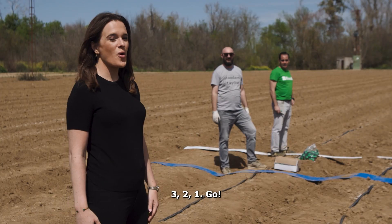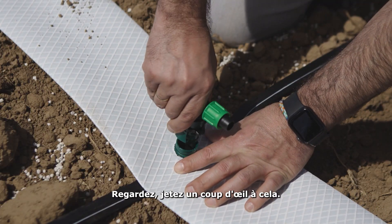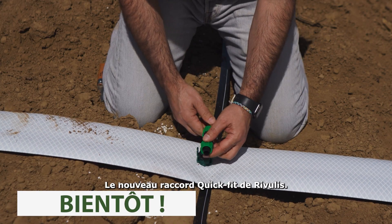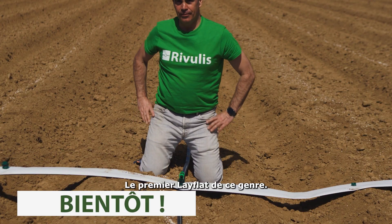Ready? Three, two, one, go! Look, take a look at this — the new Riverless Quick Fit connector. Literally just one click and it's ready. The first LayFlat of its kind.